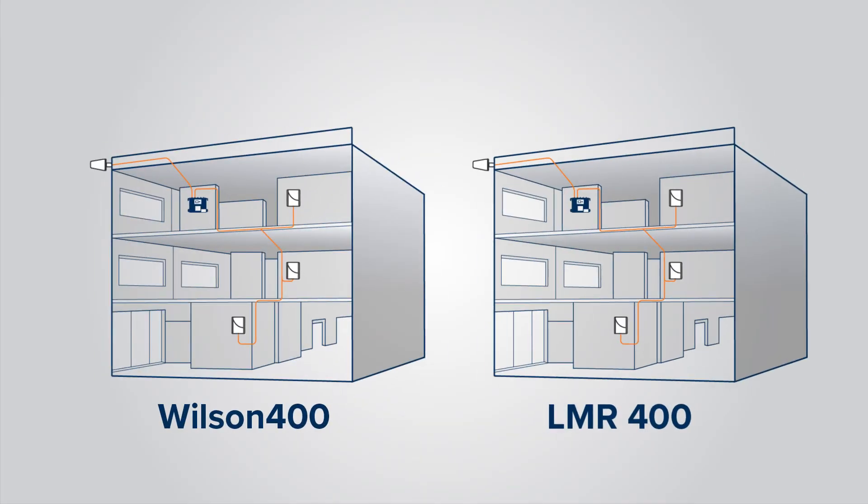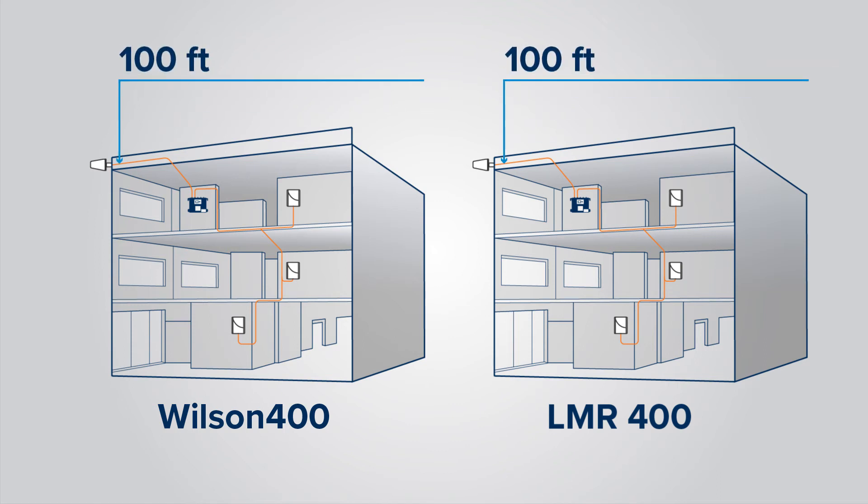As an example of the difference between the two cable types, let's say you're installing a Wilson 4000 booster system. In this system you would be using three server antennas and a donor antenna with a 100-foot cable run between the booster and each antenna. Using the Wilson 400 cable you would have 7.2 decibels of attenuation for each run at 1800 megahertz. Using the LMR 400 cable you would have 5.7 decibels of attenuation for each 100-foot run — meaning 6 decibels less loss overall. That six decibels is significant: that's power you could be using in different parts of the system to boost your cell phone signal.